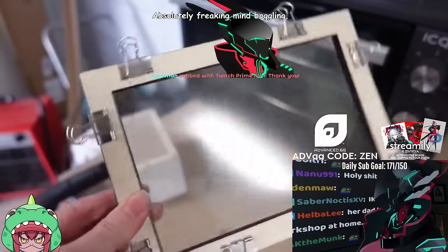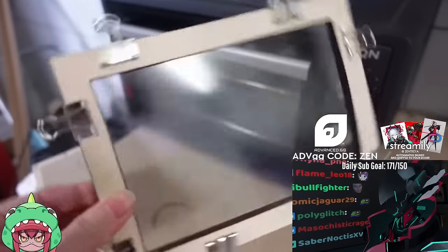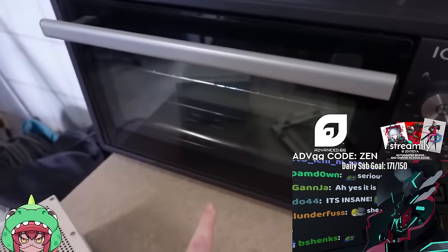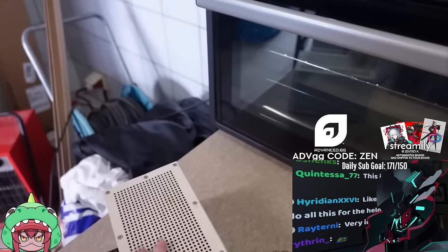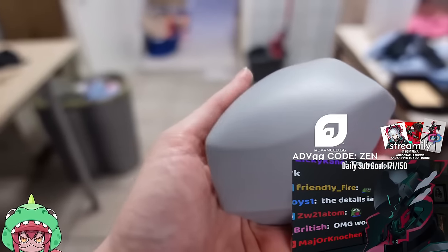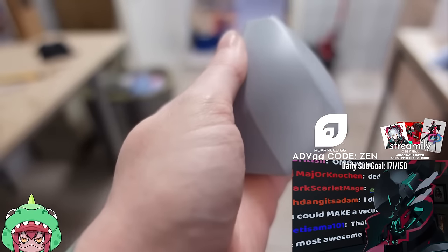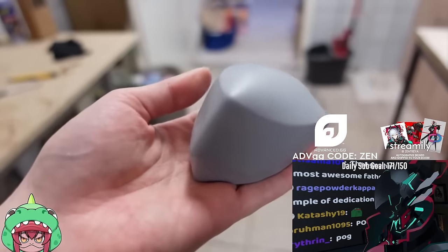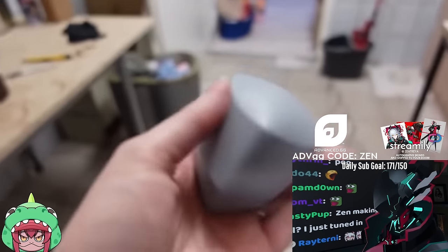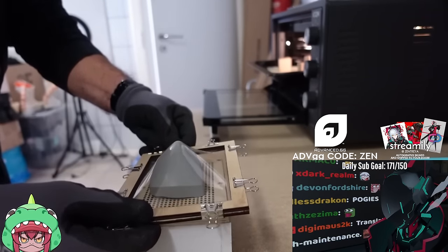We have the vacuum forming thing that we built — the little box and the frame. I already put in the little PVC sheet and we're gonna heat it in the oven now and then hopefully make a vacuum form. After we put the plastic in the oven and it started to bend down, it was time to take it out, turn on the vacuum cleaner and vacuum form the whole thing. And it freaking worked — I screamed in happiness!